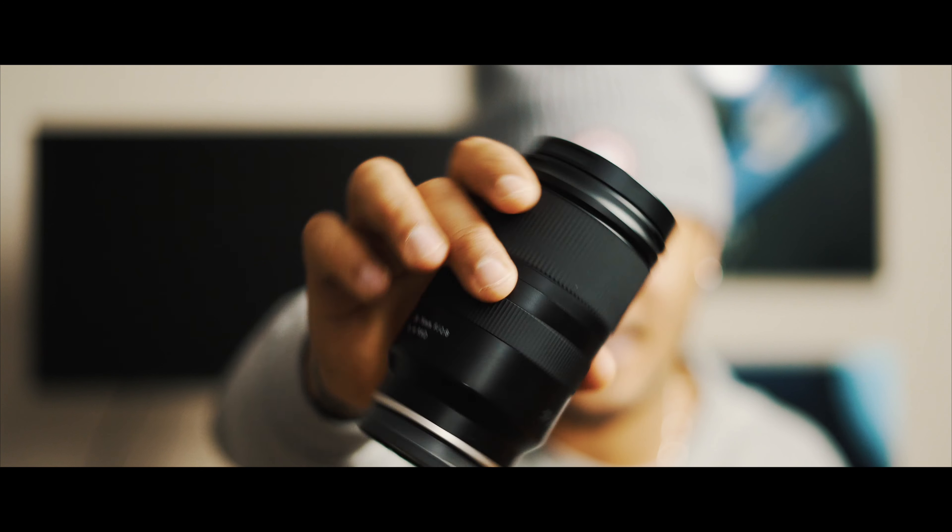Welcome back to the channel. You're here again with Inceptive Studios with another review on the Tamron 28-75mm lens and why it's possibly the best budget lens that you can get for all you need for your Sony Alpha camera.